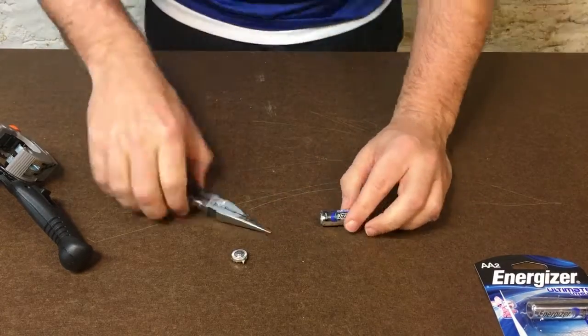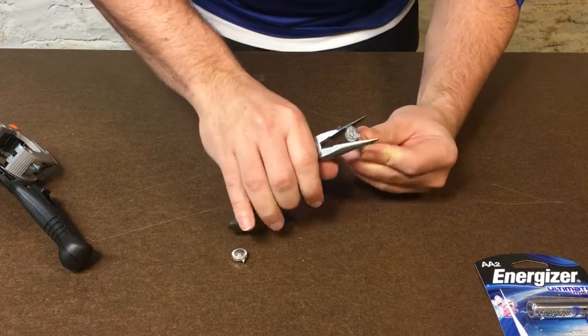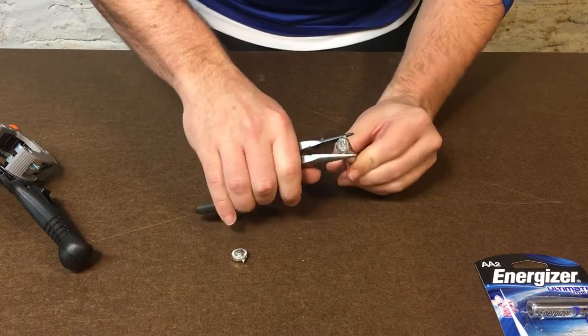Once I got it off, I used the pliers to work the metal casing off the battery. The battery casing is obviously not designed to be removed, so it took some struggling to get it off.